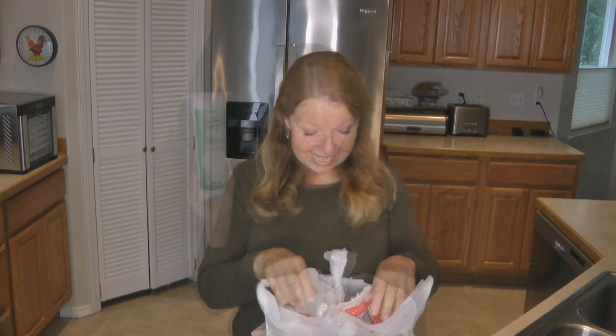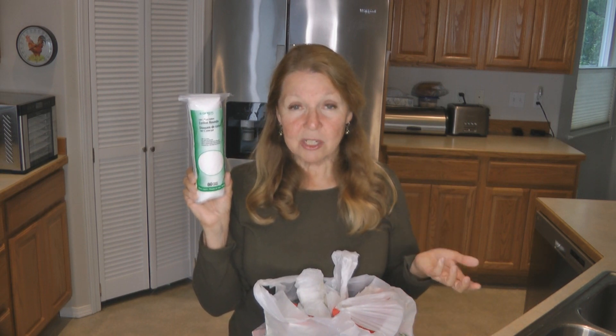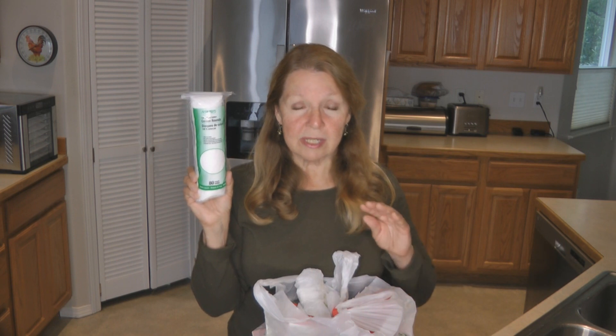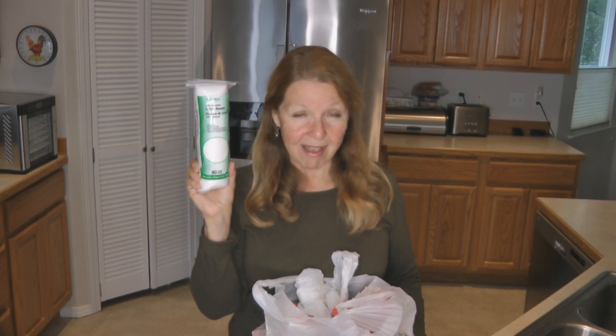Cotton rounds are great to have for your first aid and makeup removal. You can even use them to make char cloth or start fires — rub them with some petroleum jelly to start a fire. A great reason to have cotton rounds along with cotton balls is cleaning off makeup or wiping a wound. A cotton ball can leave little fibers behind, but a cotton round does not.